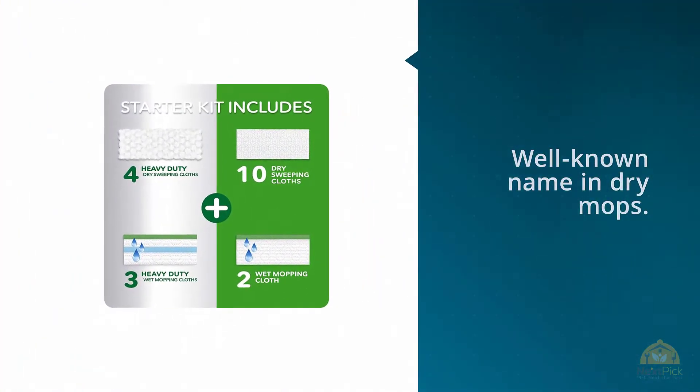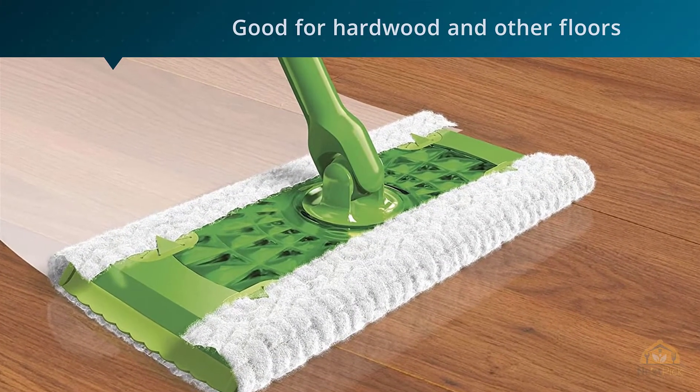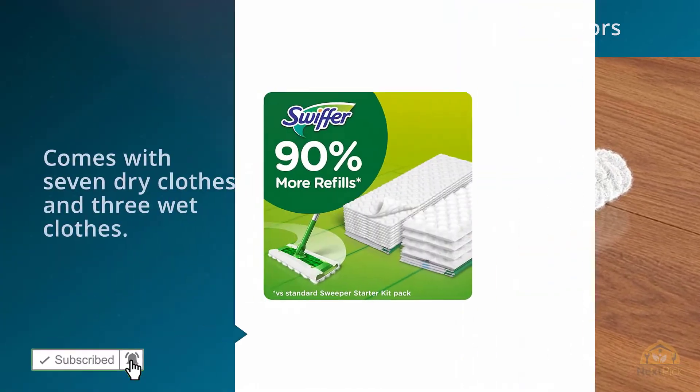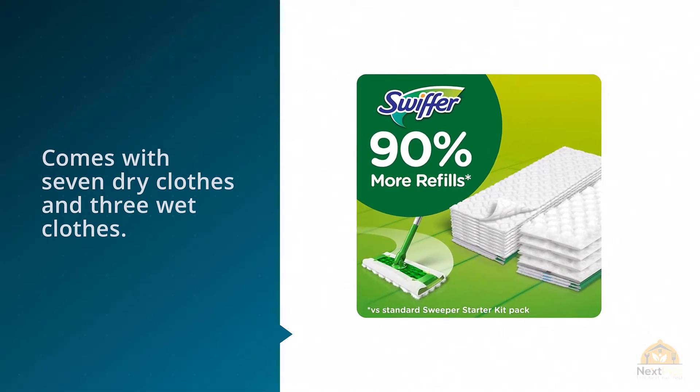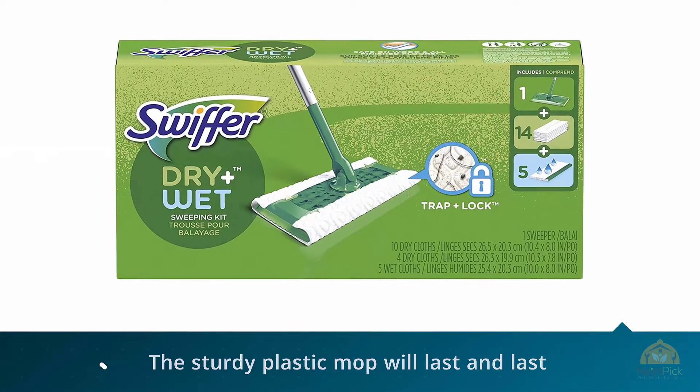This classic mop is good for hardwood and other floors and comes with seven dry cloths and three wet cloths. Get a sparkling clean every time with these dry cloths that pick up dirt, dust, and hair with ease. The wet cloths are textured to dissolve away grime and dirt and lock it into the cloth for disposal.